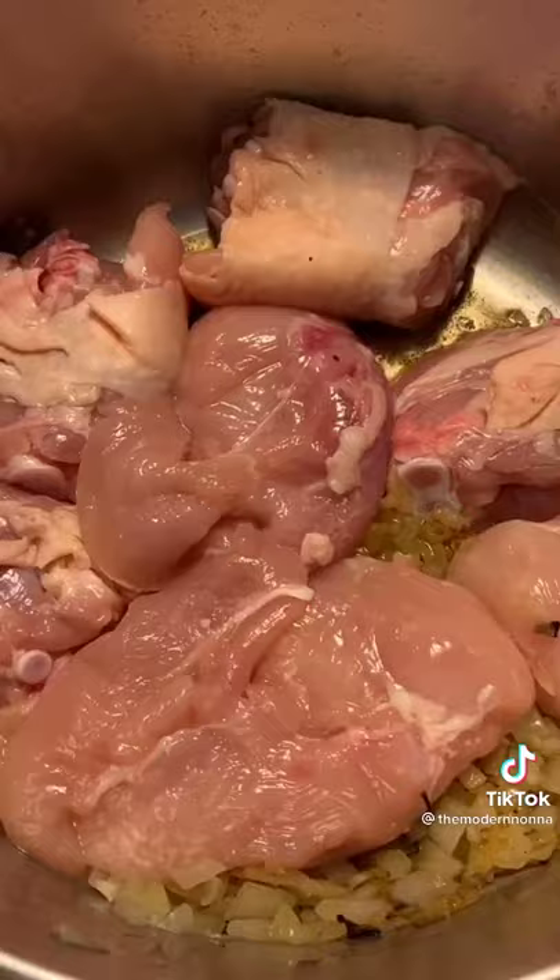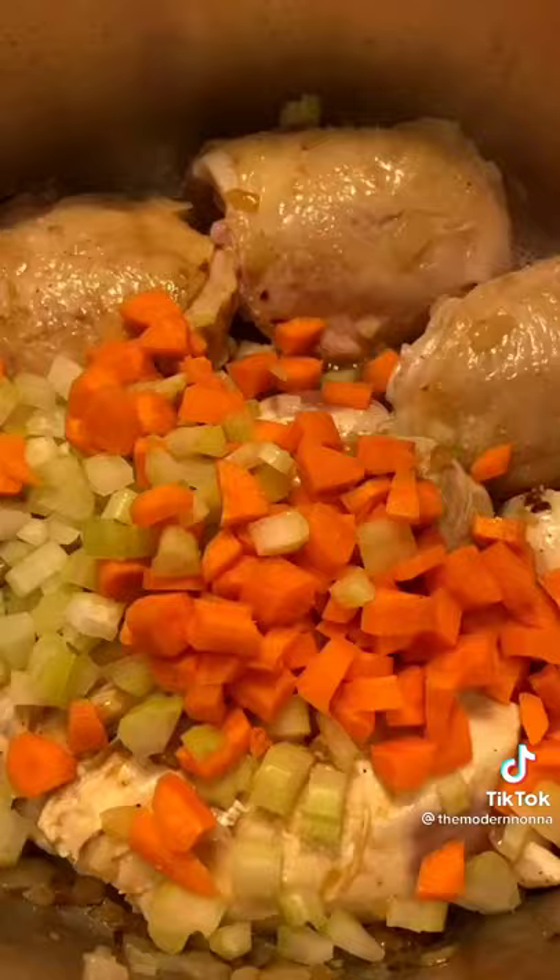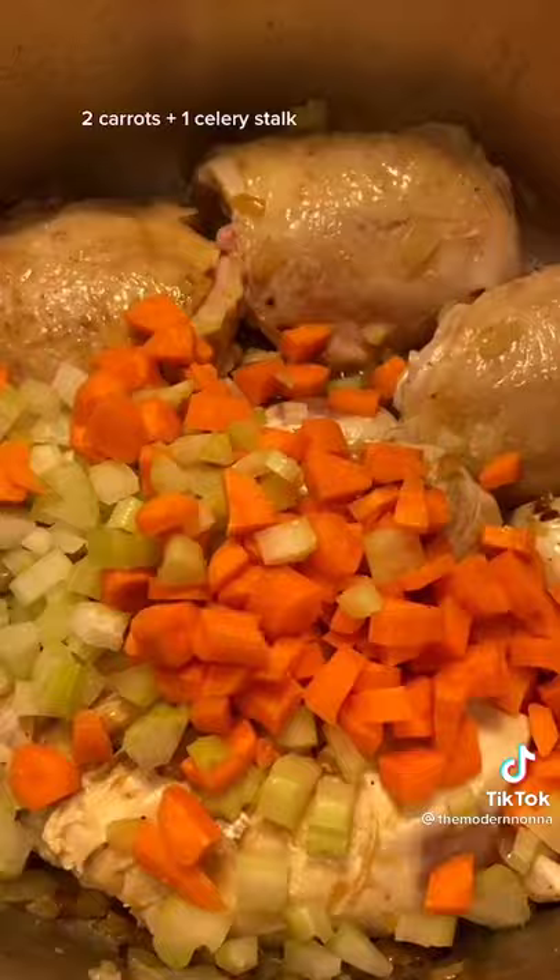Now we can sear our chicken. I'm using four thighs and three chicken breasts, but you could use any cut of meat. Season it with salt and sear for a few minutes on each side until nice and light and golden.